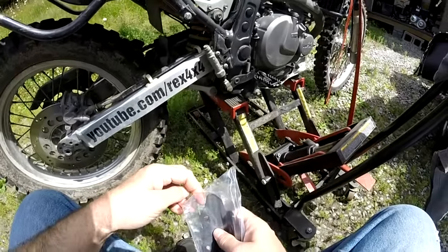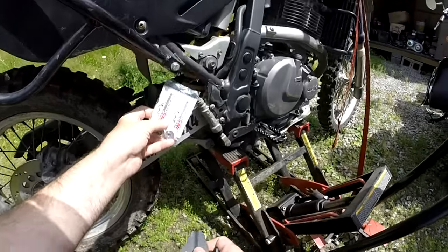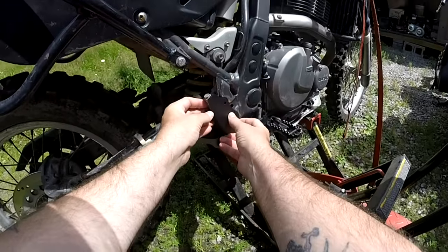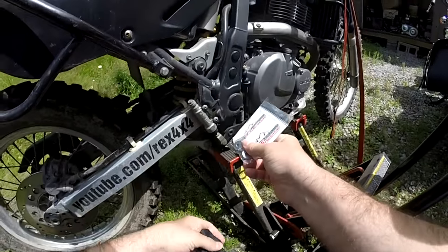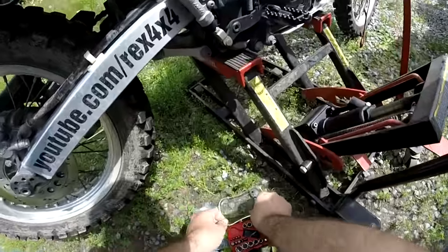Hey guys, how you doing? We probably have the easiest upgrade you're ever going to do on your DR. Right here from JNS Engineering, it's the rear master cylinder guard — the simplest thing ever. It comes with spacers; just space it out a little bit to get it out of the way. Make sure everything moves, and let's get cracking.